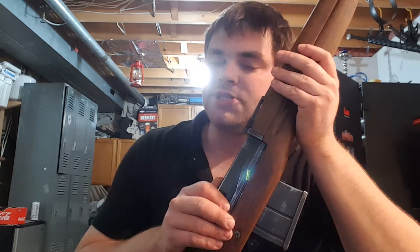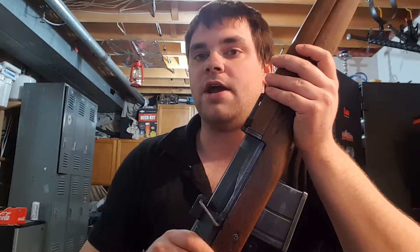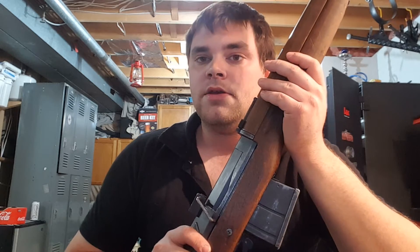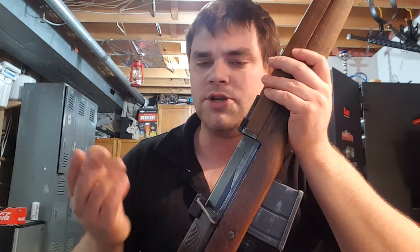Now you're saying, that's not a piece of shit — that's one of the most accurate self-loaders. True. This is based off the Swedish AG-42B, which is a phenomenal rifle, great rifle. And the Egyptian Hakim rifles that are in good shape with a good barrel are great rifles. The only downside is they kind of gas you in the face, whether it's a Swedish one or an Egyptian one — they gas you in the face every time you pull the trigger.